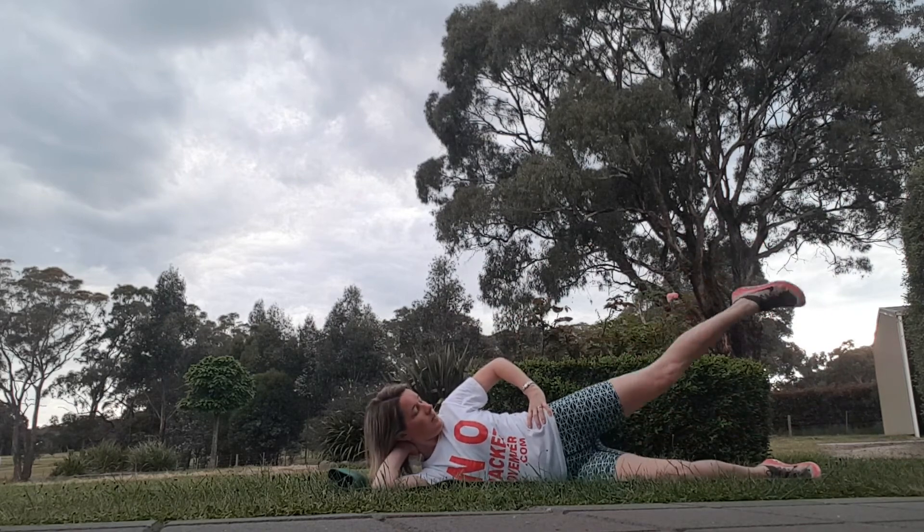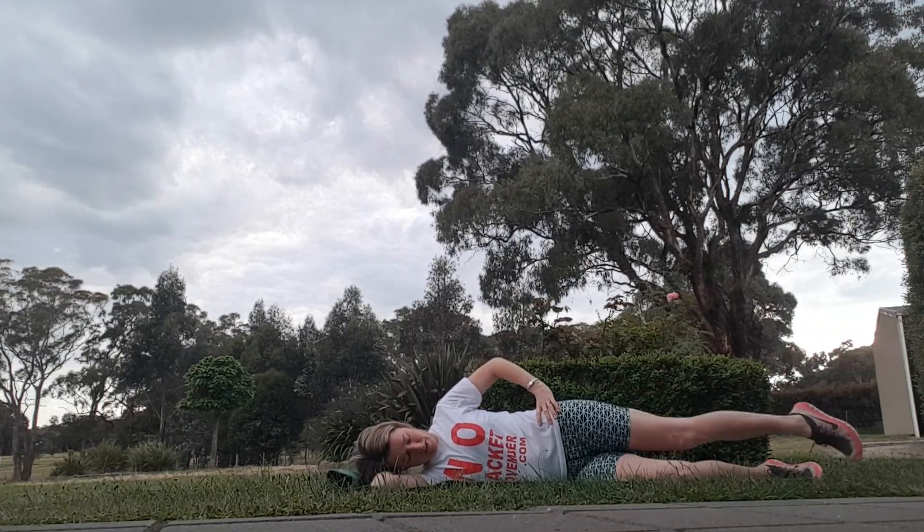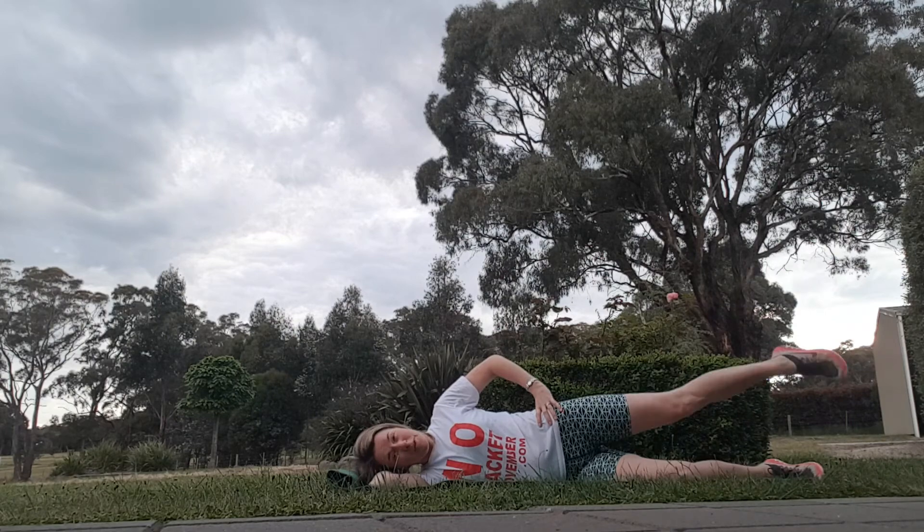Now on the side, lifting your leg up, leading up with your heel, and resting your head down so you don't strain your neck. Do 15, 20, 30 of those — depends on your fitness levels.